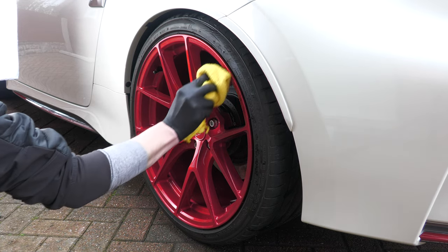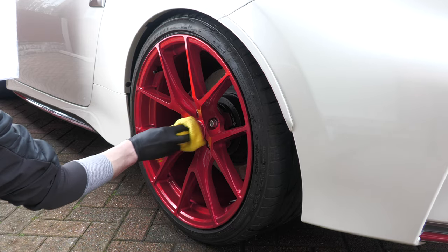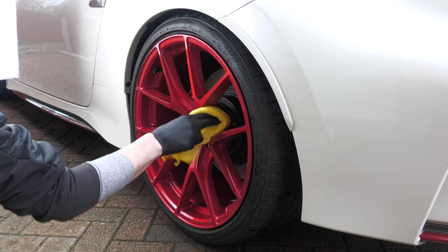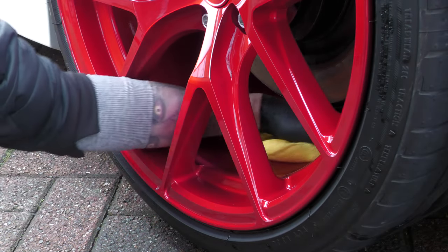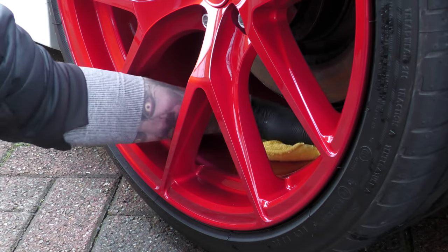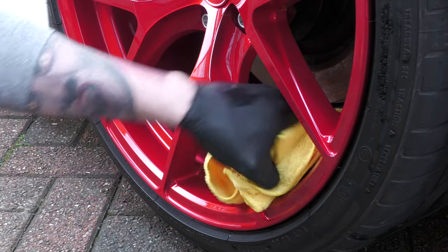If your wheels are relatively scratch and swirl free, I'd recommend using either brand new general purpose or decent quality used towels that you'd be happy to put to work on the rest of the car. The last thing you want to do is wipe manky downgraded towels over the freshly cleaned and swirl-free surface and undo all that precautionary hard work.